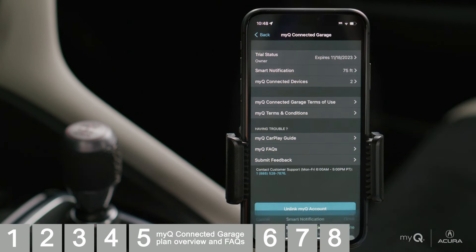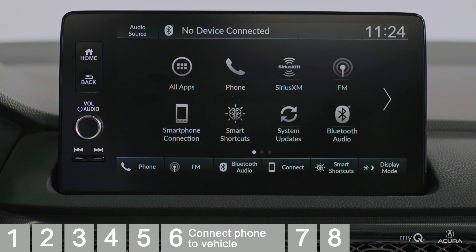Your MyQ Connected Garage setup is complete and you can now see the details of your account, including your Smart Notification Radius and MyQ Connected Devices. You also have access to the MyQ CarPlay Guide, Frequently Asked Questions, and Customer Support Information right at your fingertips. With app setup complete, it's time to connect to your vehicle.